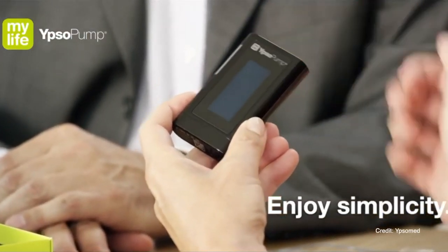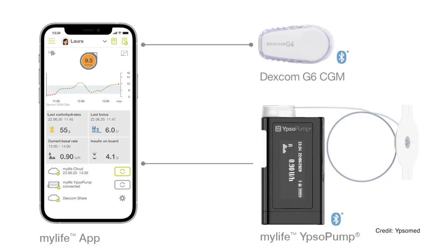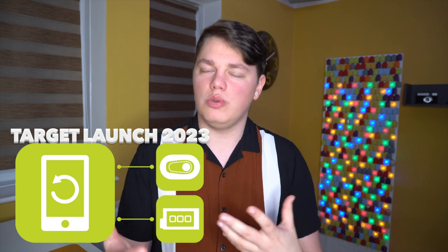Number five is MyLife Loop by Ypsomed. Ypsomed has been available for a long time in many regions globally. They are now working on their own closed loop pipeline. First step is MyLife Assist, which integrates Dexcom G6 into their app — expected any day now. Second step is MyLife Dose, which will allow phone pump control. The third step is MyLife Loop, the hybrid closed loop system we're discussing today. The actual algorithm will be very similar to Control IQ.